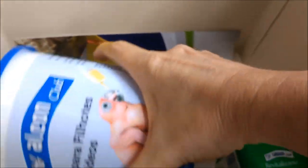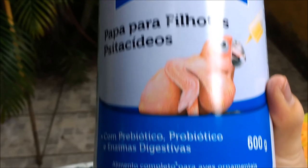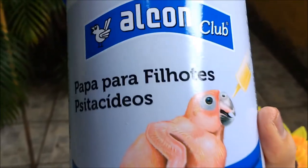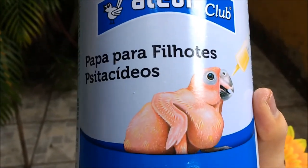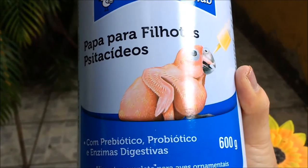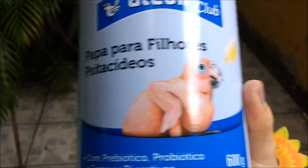Vamos ver mais o que ela enviou. Show de bola! Amo de paixão. Super indico para vocês essa papa aqui, Alcon Club, para filhotes de psitacite. Show de bola! 600 gramas. Isso aqui é top. Mega blaster indico para vocês. Já usei. Criei ninhada com essa papa aqui e é tudo de bom.